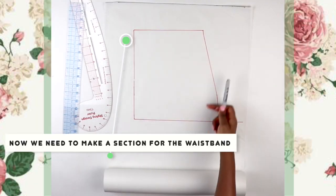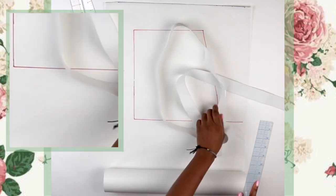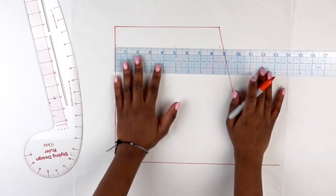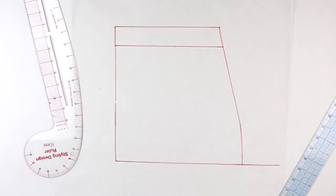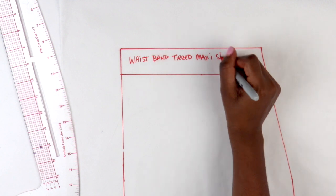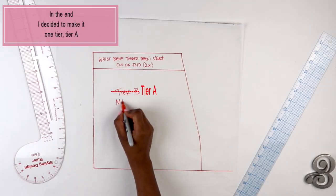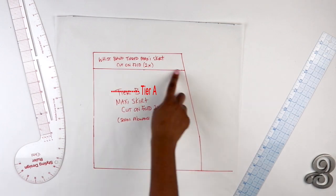I prefer to use a curved ruler because my hip is curved, but if you don't have one you can eyeball it. Now I'm measuring my elastic — it's 1.5 inches wide — and I'm marking off 1.5 inches from the top of my pattern for the elastic casing. I connect all those dots to make a straight line and title the pattern piece. Note: don't use a marker because it bled through my white paper.